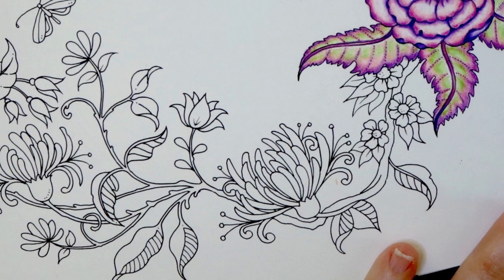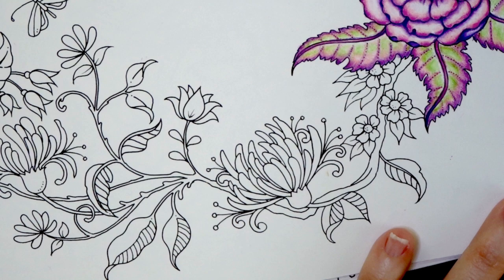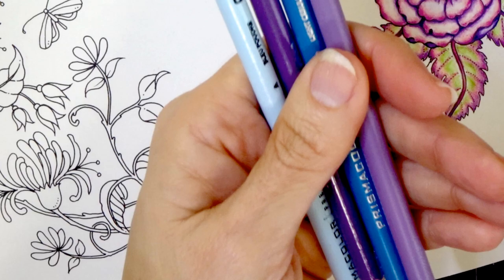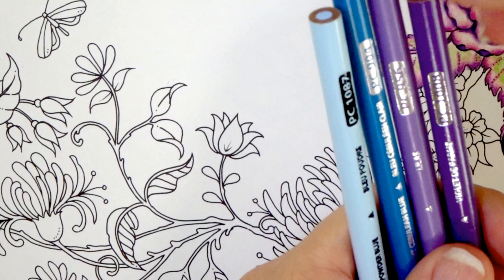Let's go ahead and get into the coloring of this flower. For this flower I wanted to put something together that was going to be quite different from the other flower already colored on the page, and so I've got a few colors here. I tried to go with some colors that I don't generally use or something that you've not necessarily seen on my channel before. Let's talk about the colors that we have pulled out so far, and as always I may go pull more colors and add more to it, but for right now this is what I have.